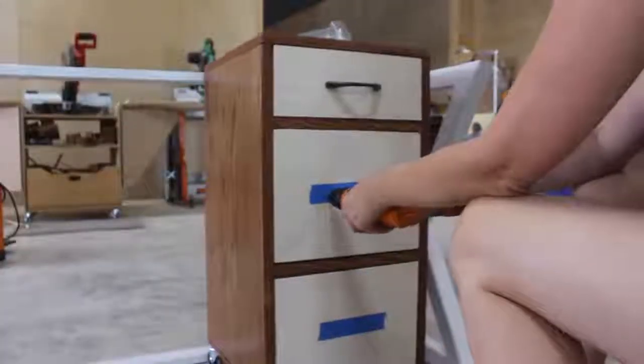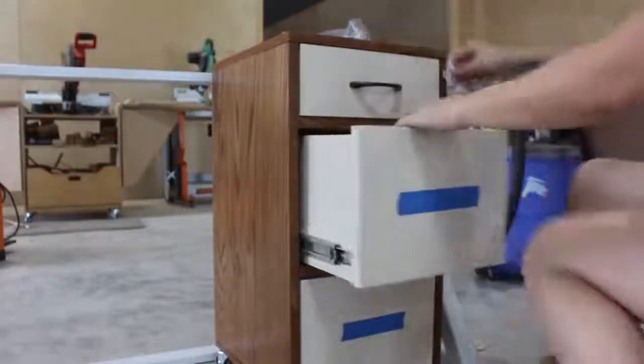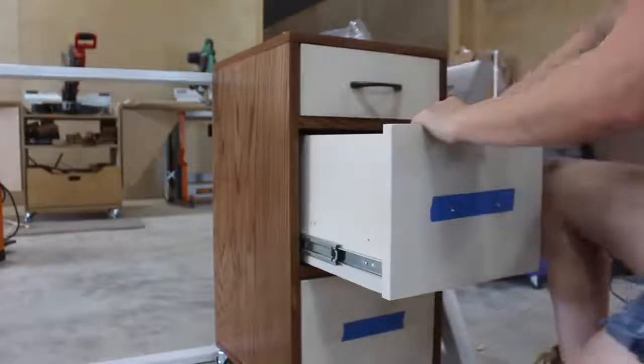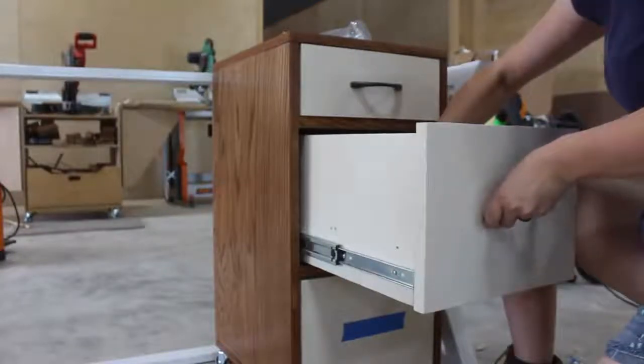Next I attached the drawer faces with two screws from the inside, then started mounting the handles. To do this I always place a piece of painter's tape on the center of the drawer so I can make all my pencil marks locating where those screw holes need to go. Once I have the holes drilled I remove the tape, push the screws through the back, and attach the handle.